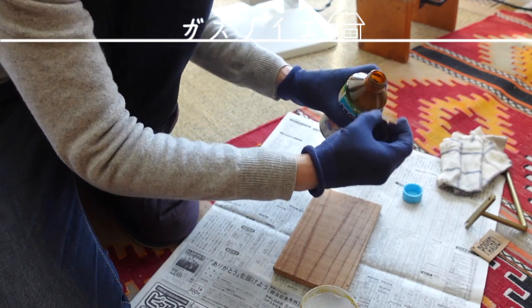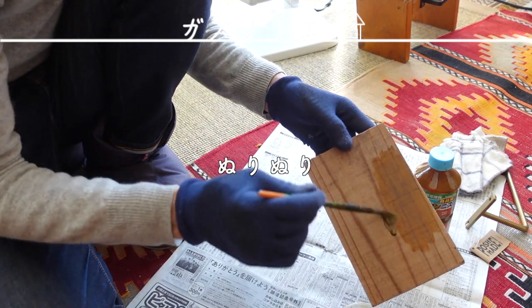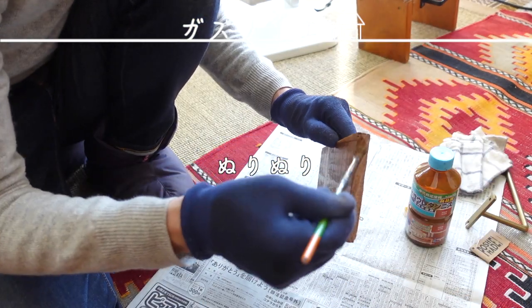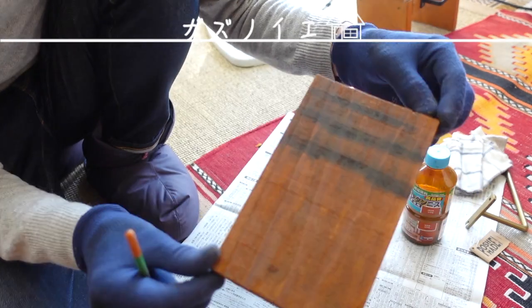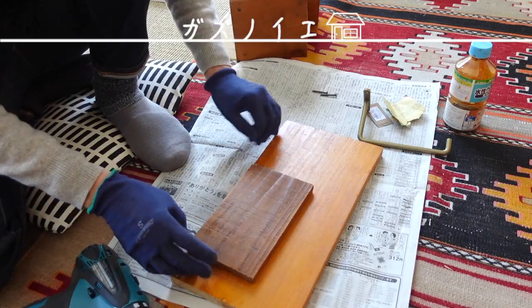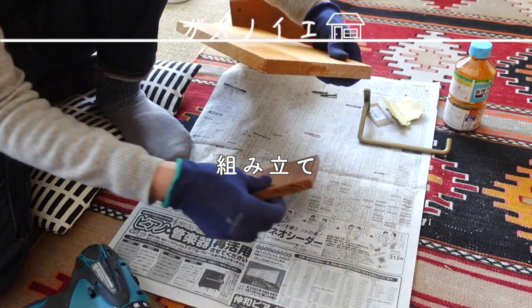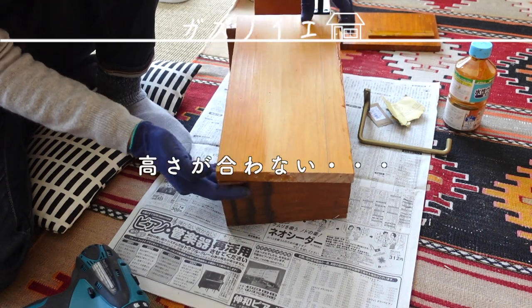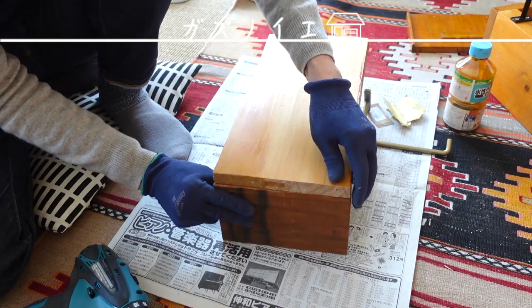Water-based urethane finish. This is the same way - I'm going to clean it up, then mix it up. And then it's not a cup, but I forgot it's A.